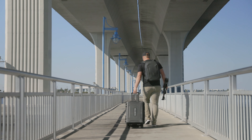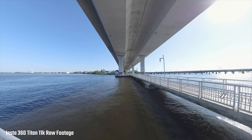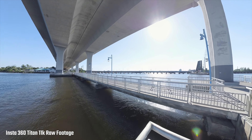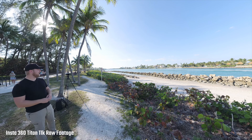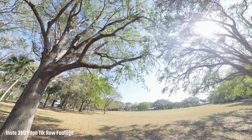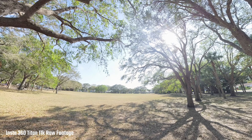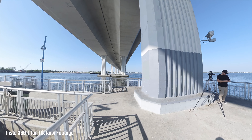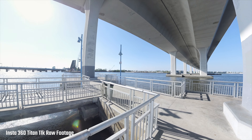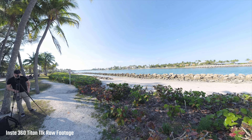Now let's talk camera quality — the one thing we all really want to know about. I was quite impressed. I found the footage to be very clear, holding up well in different lighting conditions with good clarity. It's definitely a step above consumer-level cameras; you can tell it's a high-end professional 360 camera. With it being 11K, you're not viewing the full resolution in a VR or 360 experience since it's cropped in, but it still maintains its clarity very well.